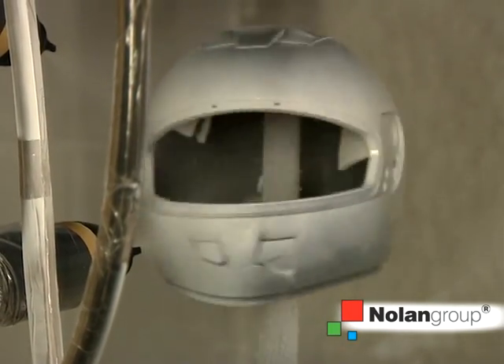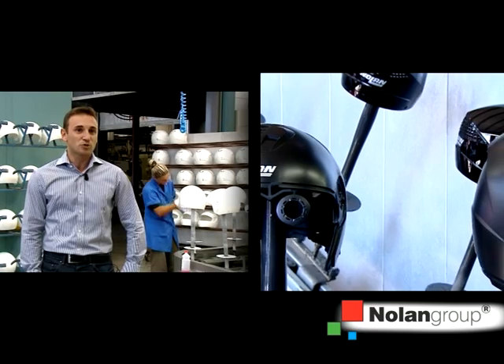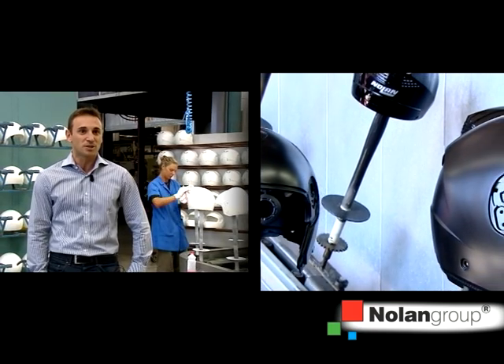The helmet's painting is automatically done using a spray, and the workers never touch the paint. So we are also protected from the point of view of safety.